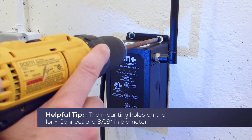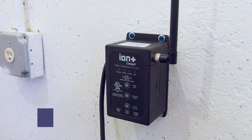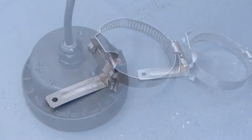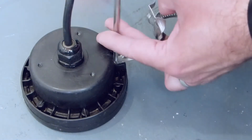To begin the installation, first mount the Ion Plus Connect controller unit to the wall with the appropriate screws. Determine your preferred mounting bracket orientation and mount the bracket to the ion sensor with the provided screw.